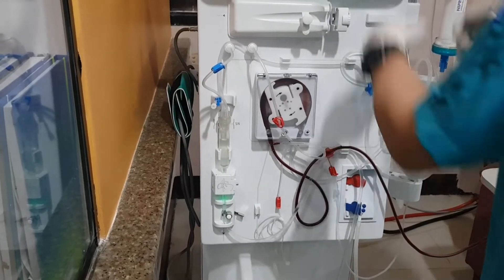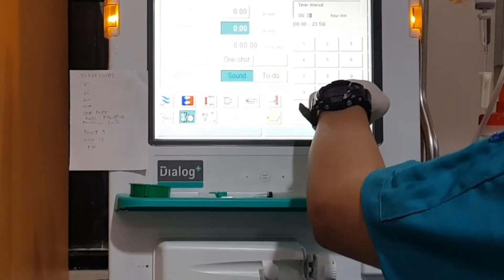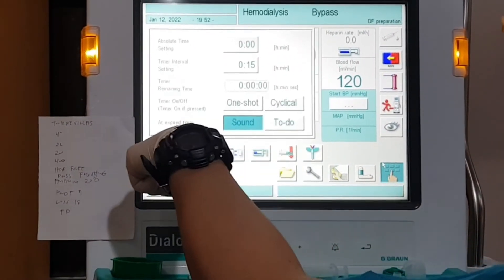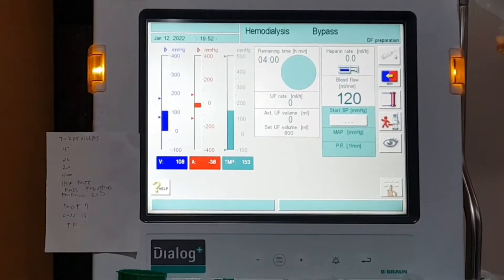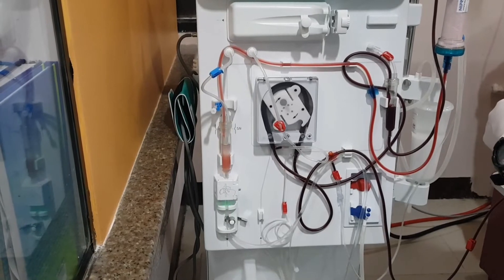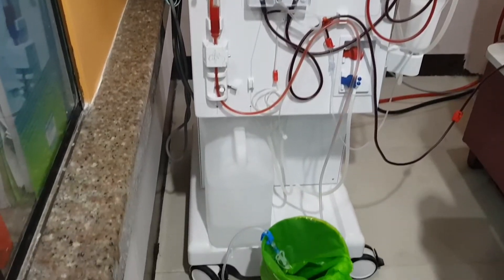You can also slowly increase the blood flow rate. Make sure to close the infusion saline clamp. The patient is heparin-free, so the arterial bolus is set here: 15 ml per 15 minutes. Once the blood line is filled with blood up to the venous red sensor, the patient connected alarm is triggered and the blood pump automatically stops.